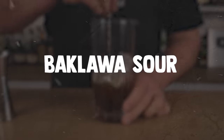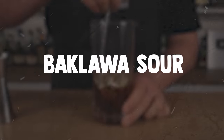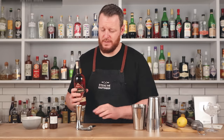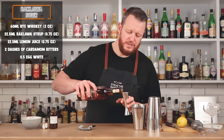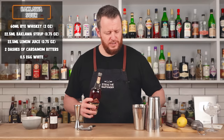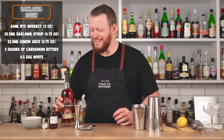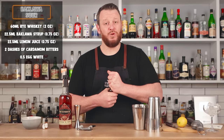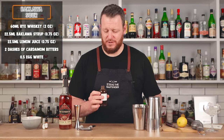The Baklava Sour was created by Monny Bunny, and it includes flavors of honey, walnut, and rose in the baklava syrup, which is made in-house by Shaker and Spoon. Let's get started. This one calls for two ounces of rye whiskey — 60 ml — added into the cocktail shaker. It's a nice and easy recipe. Then three-quarter ounce, 22.5 ml, of the baklava syrup.